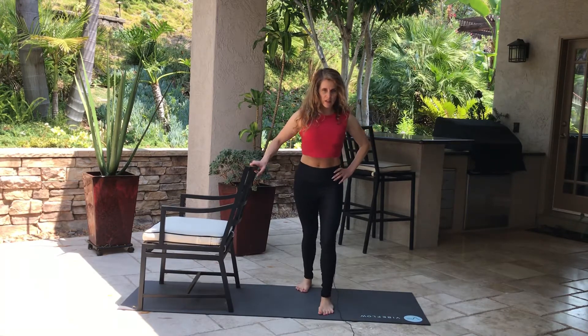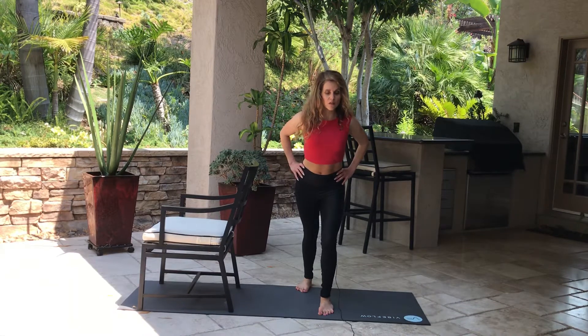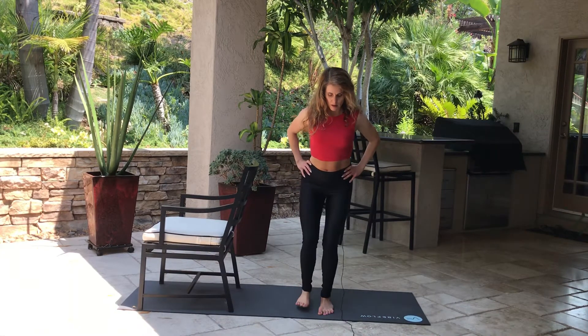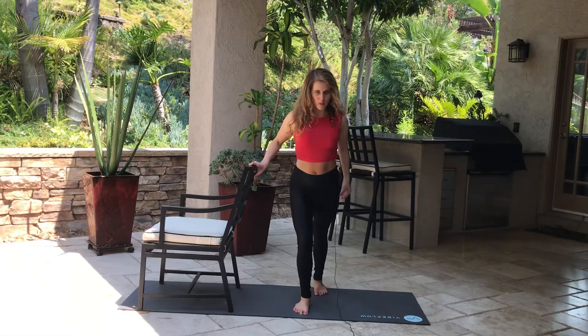Do a little teeny stretch. Make sure that back heel is all the way on the ground and your back is straight. If you need more, just hinge forward more. Other side — calf stretch. Push that heel into the ground like you're smashing a bug.